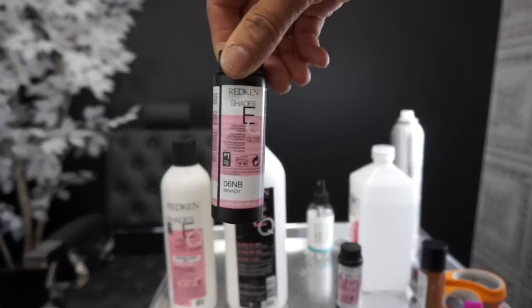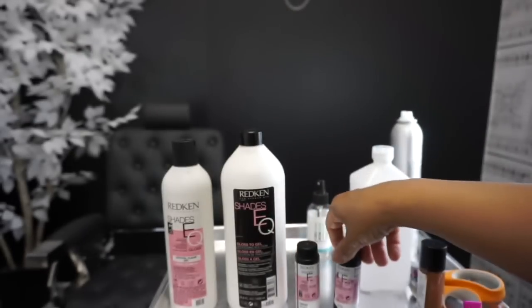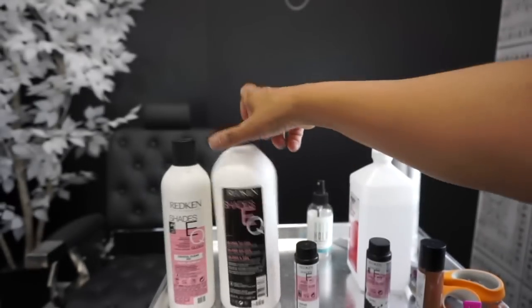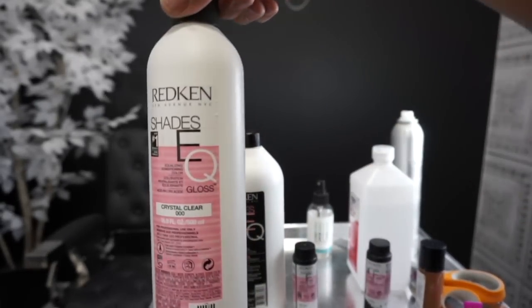I'm using my favorite products, as you all know it's Shae ZQ. I'm going in with a 6NB and I'm going to add equal amounts of the 7N, equal amounts of the processing solution, and equal amounts of the clear.